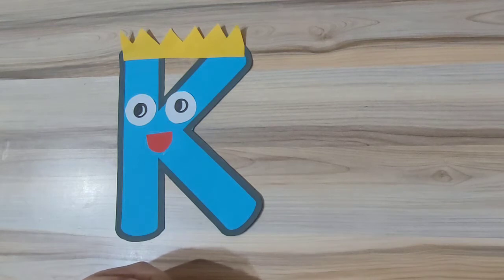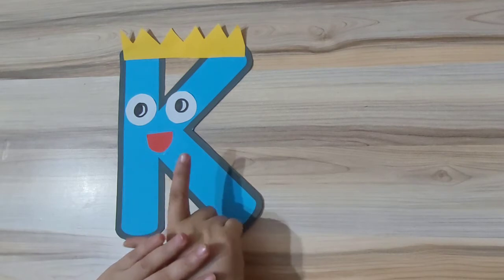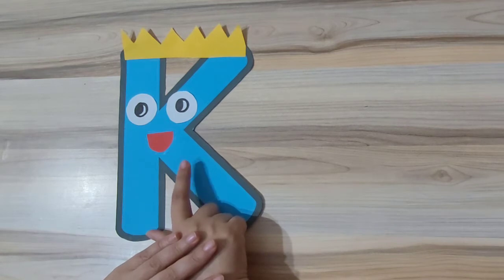In our phonics learning video we have learned the sounds of group three for the letters G, O, C, K, which gives us the sounds G, O, K. So G, O, and C craft we have already made, and those are available on my channel. Today we will make letter K craft, and letter K is the last letter of our group three.